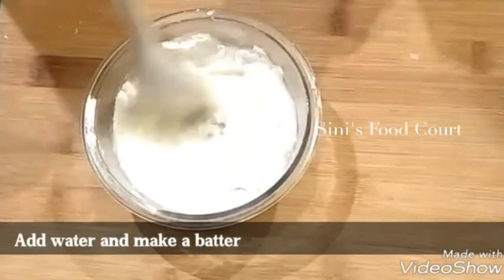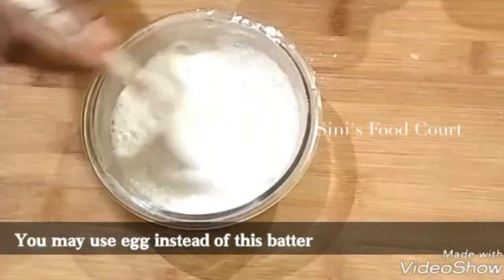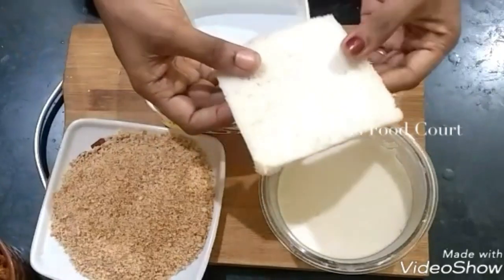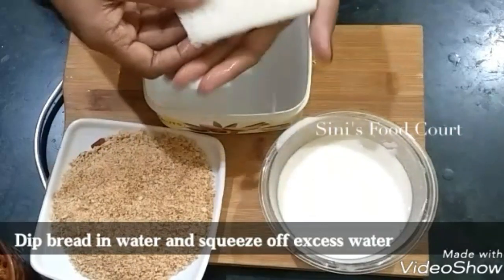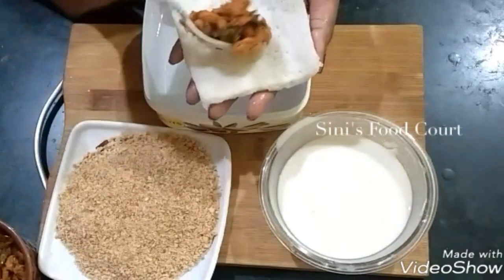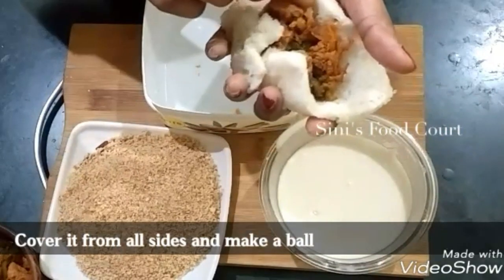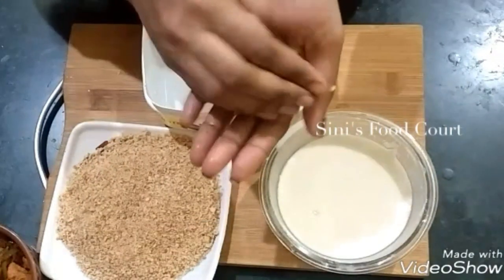Now we are going to add a bowl of bread. I have to add the bread on the floor. Now we have to add the bread crumbs. Put the bread on top and cover the bread on top in a round shape.